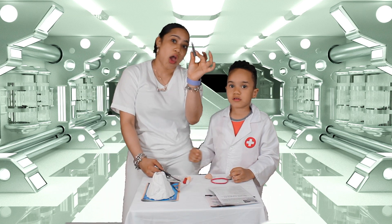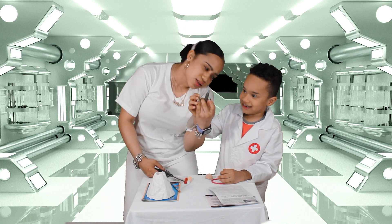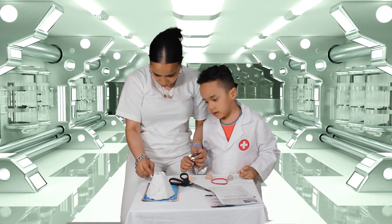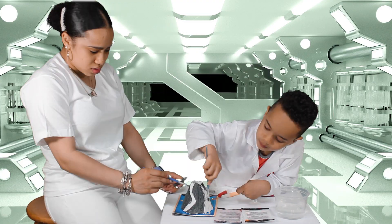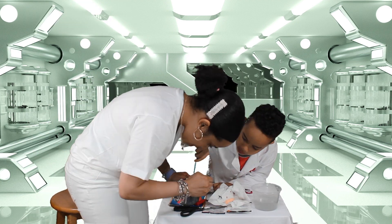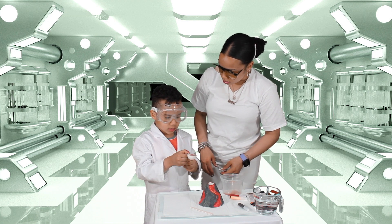Now it's time to paint it. First we're going to use — what color is this? Gray. Okay, let's open it.